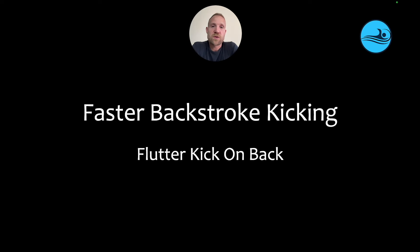Hi everyone, Andrew here, helping you help your swimmers get faster. As always, I'm going to keep things simple, describe a common challenge, and show you one of my favorite solutions to overcoming that challenge. Let's dive in.